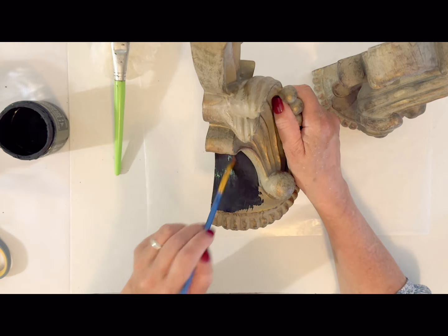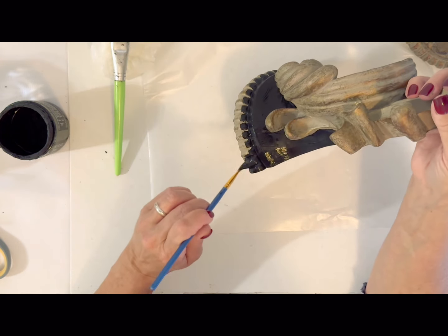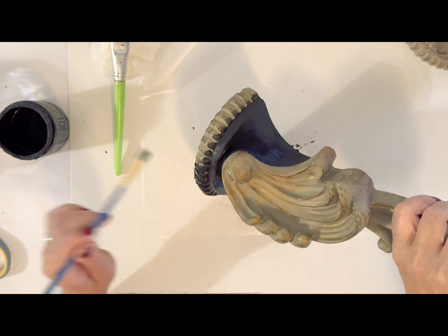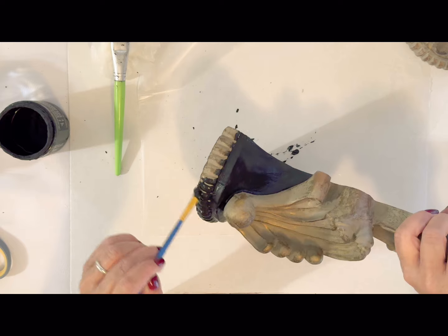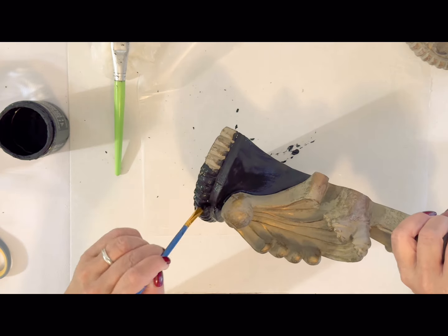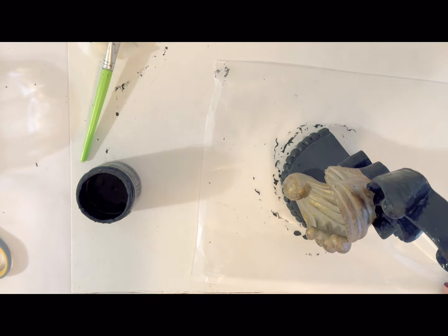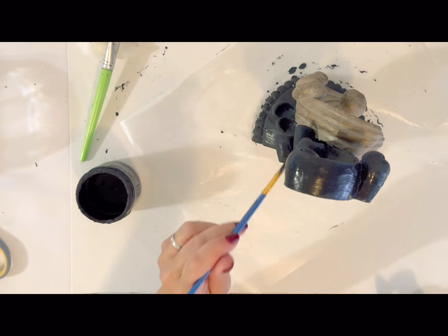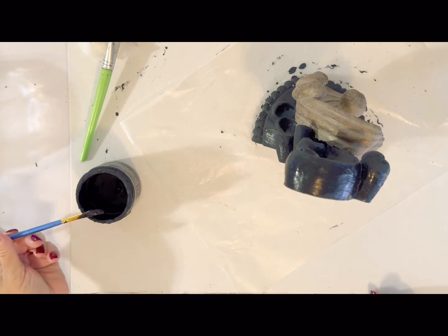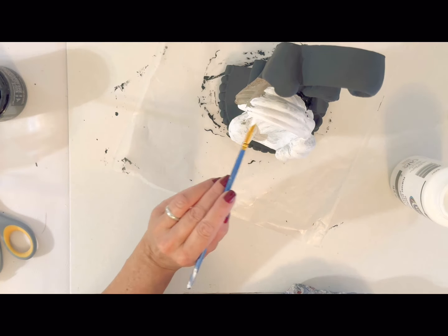For our next design, I found these corbels at Goodwill. And when I flipped it upside down, I saw the coolest design. So I'm going to take my black paint and paint all the background parts of it — if you haven't guessed yet, we are going to be painting the curled part to look like a ghost. This made such a unique piece of artwork and it was so simple to do.